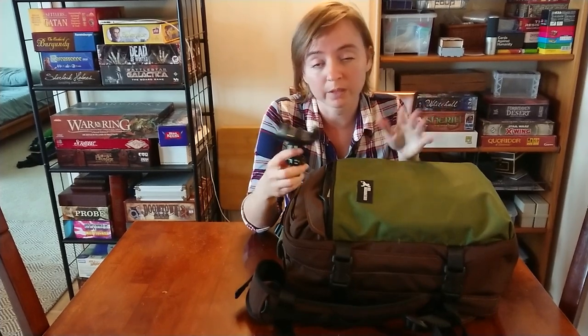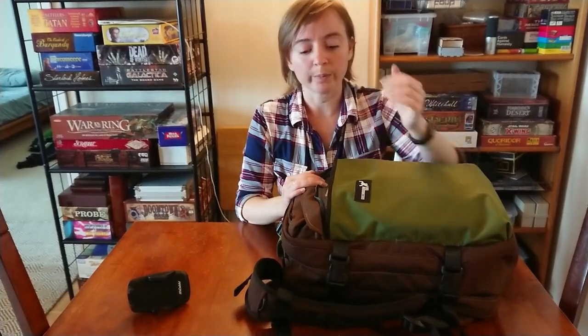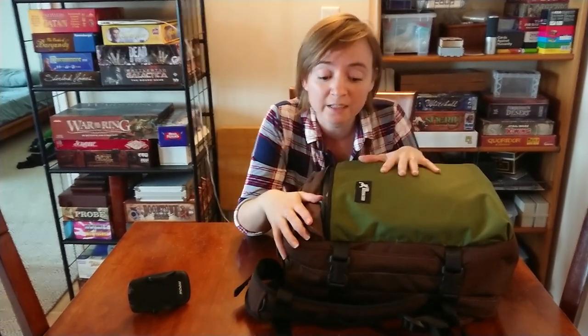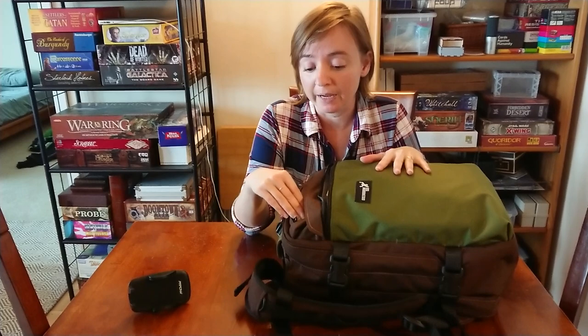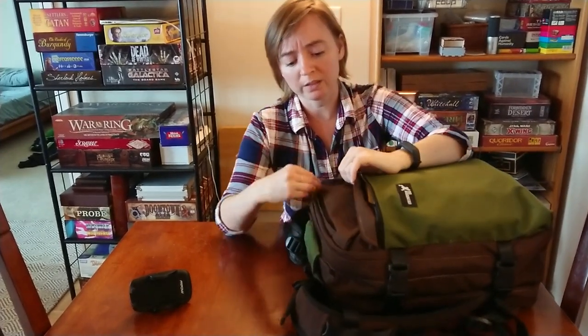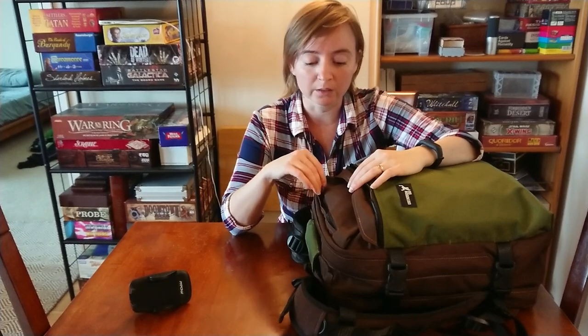It probably would fit, but it might also just fit in my husband's bag. We're both one-baggers, anyway. First impressions on this bag: it's very pretty. I did get a custom bag, and the main reason I went with the custom was because I wanted this pocket here — the extra slash pocket, quick access pocket.